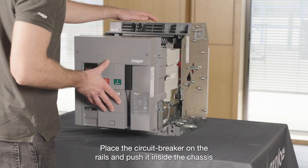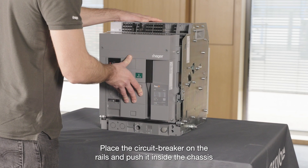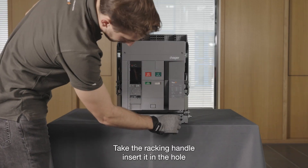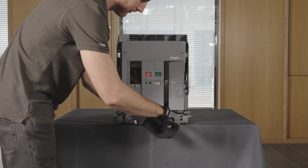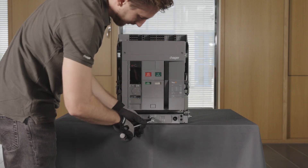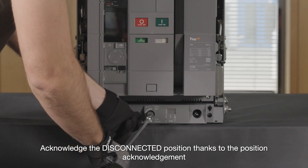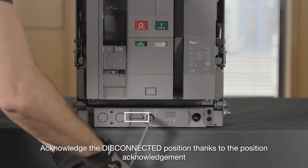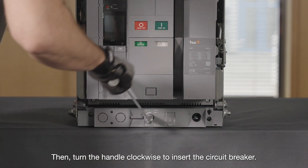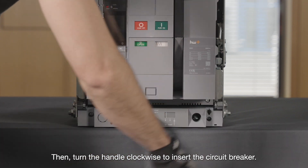Place the circuit breaker on the rails and push it inside the chassis. Take the racking handle and insert it in the hole. Acknowledge the disconnected position using the position acknowledgement button located on the draw-out mechanism. Then turn the handle clockwise to insert the circuit breaker.